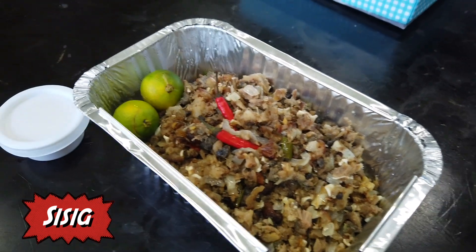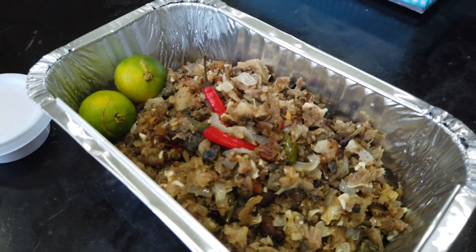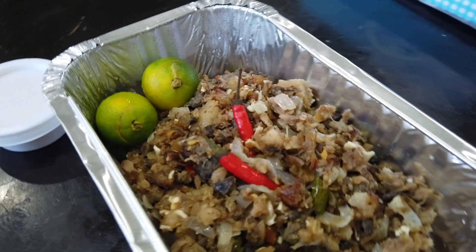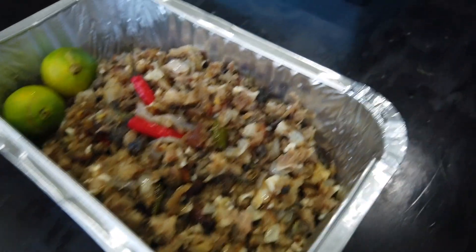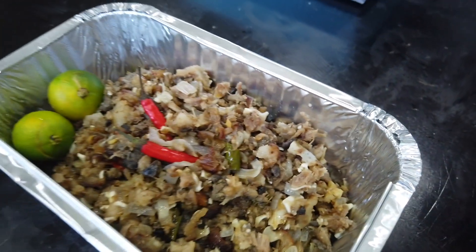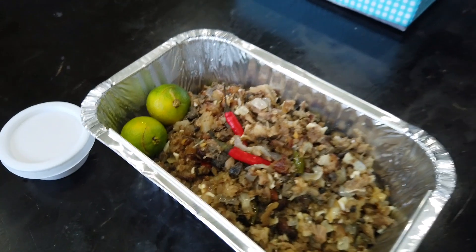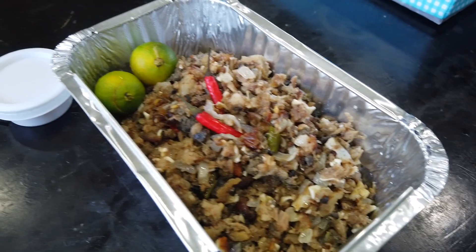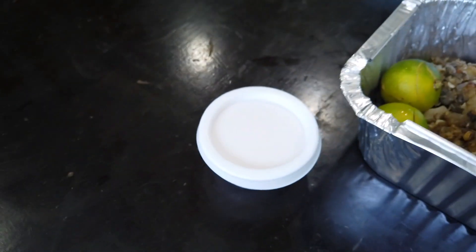Next, door number one — you can smell it! It's like you want to bury your face into it and start shaking like a dog. You can see the bits of fat, the chili, and I think there's liver. Rina likes the provided calamansi, so sa akin yung kalamansi. That's how we divide things as a couple — kalamansi for you, sisig for me. And since I'm generous, the vinegar is yours too.